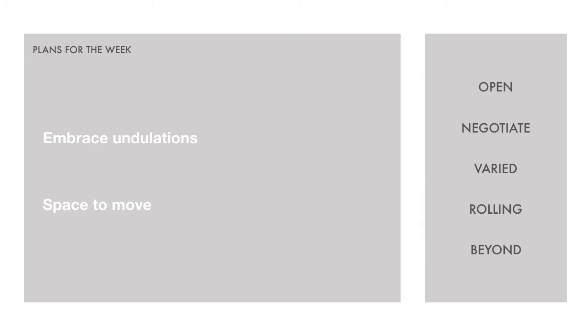Second: space to move. We're going to take time this week to appreciate the wide open spaces that grasslands often represent — rolling hills and room to breathe, taking in the freedom of all that space.